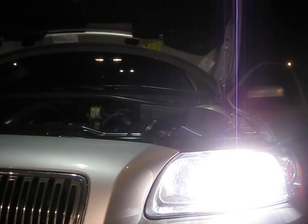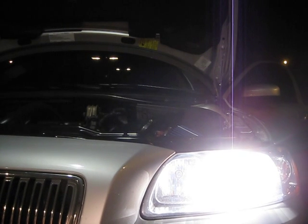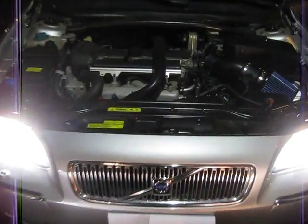The real treat is when you actually rev the engine. The highest I went there was only 4,000 RPM because it's really late out and I don't want to wake my neighbors. But yeah, that's the intake — that's what she looks like from the front.